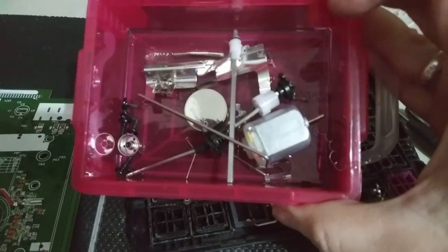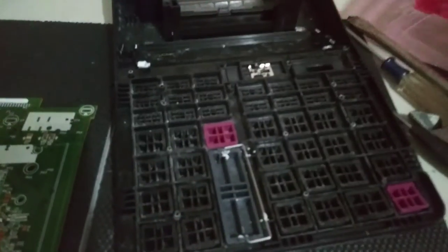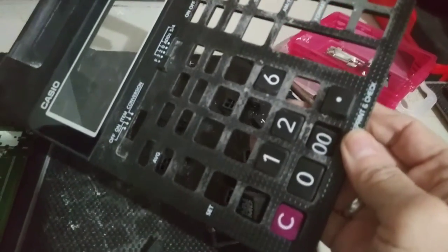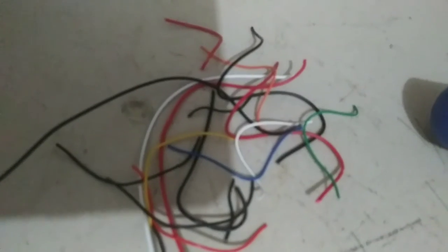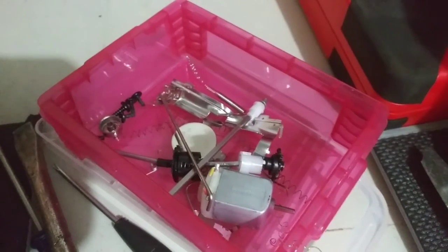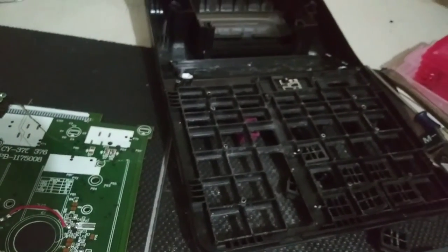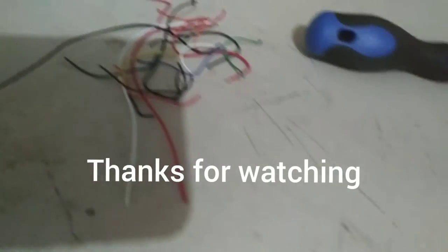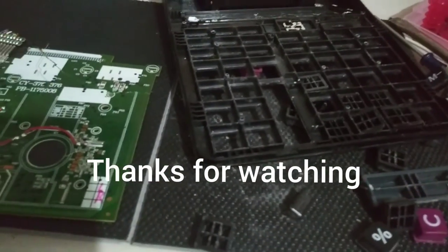So now this is all broken down. This is all plastic, that is plastic. We have the circuit board, we have all the little wires right there, and we have all that metal right there. So there you have it guys — that's how you break down an old calculator. Thanks for watching!